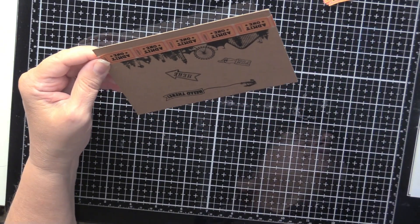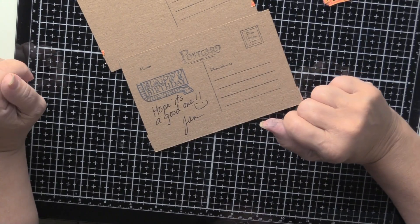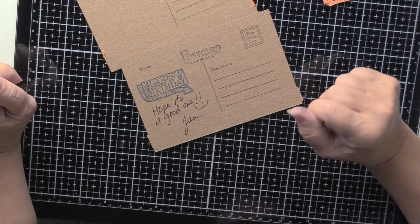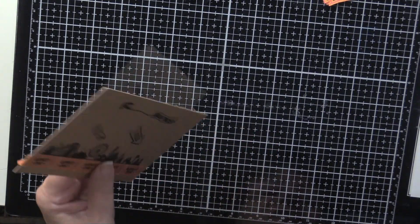On my first postcard attempt I added 'Happy Birthday / Hope It's a Good One,' but I didn't do it with this one. So that is project number five.